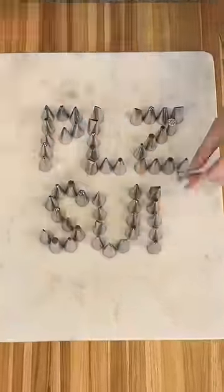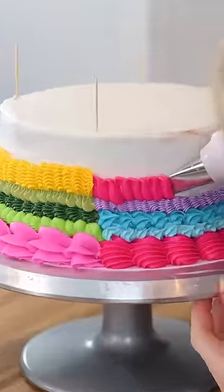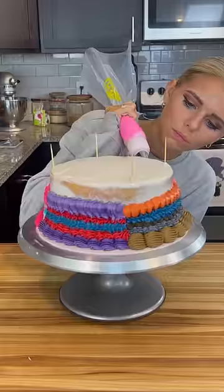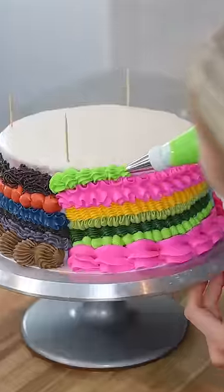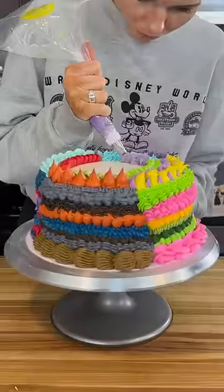I own a total of 75 different piping tips, and we have about 25 different colors to work with. I'm imagining it being a colorful, chaotic, frankencake situation. My favorite piping tips are the ones that just look so satisfying. My strategy is to break the piping and the colors up into quarters, so that every tip gets used and gives the cake different personalities.